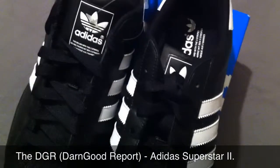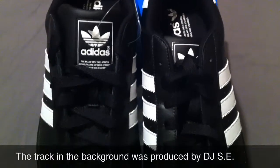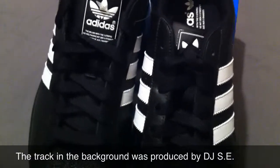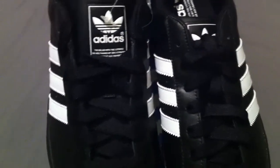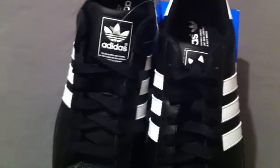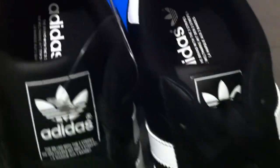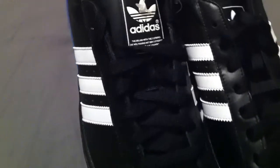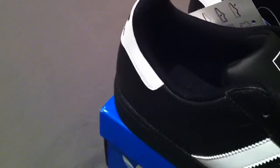What's up ladies and gentlemen, this is your boy Don Good, welcome back to another episode of the DGR — for those that don't know, that stands for the Don Good Report. You're now looking at a fresh new pair of Adidas Superstar Twos: all black, white stripes, white Adidas logo, and white Adidas on the end sole of the shoe. This is a classic shoe — Run DMC changed the game when they started rocking these. Folks didn't know what hit them.